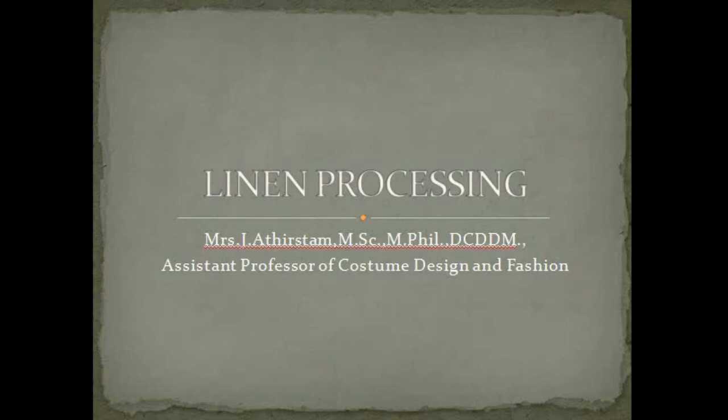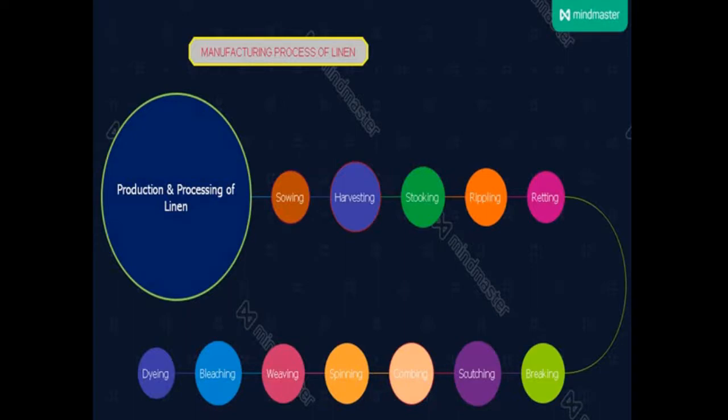Let's see about the processing of linen. In this manufacturing process, we are going to see how the processing can be carried out. The first process is sowing. The flax linen plant grows in fertile, well-drained soil.